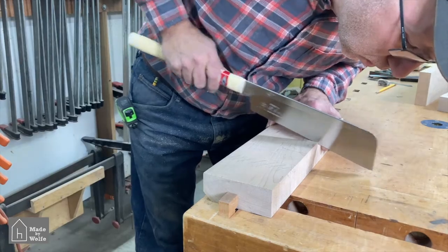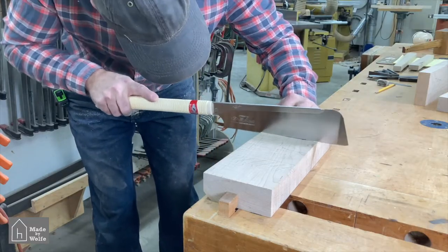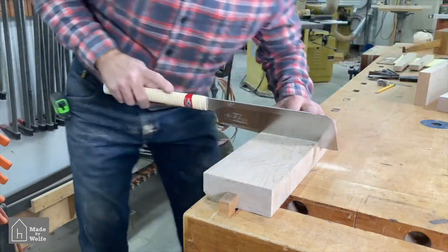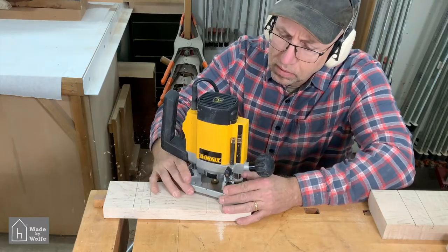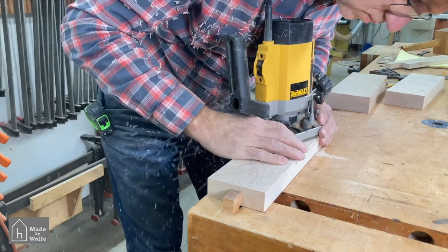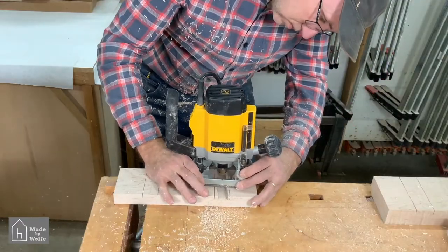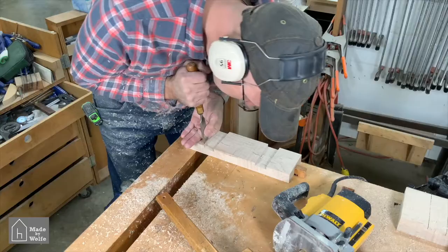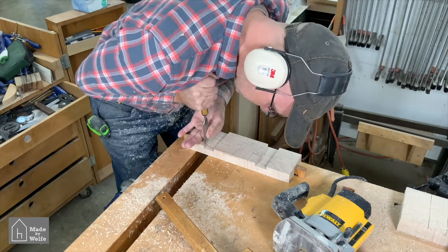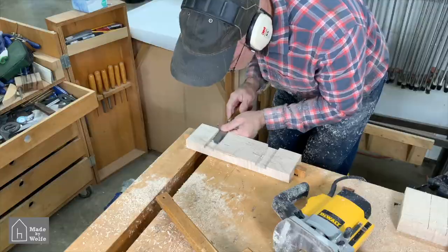I made the initial cuts on the edges of the dados with a Japanese saw, getting about a 64th away from the knife line, making it easy to pare the edges down with a chisel. This also makes routing out the waste easier and reduces the risk of routing into the edge. When routing the dados, slow and steady wins the race. Also take care setting the router depth — any error gets multiplied by two when you put the two halves together. I then pared the edges and cleaned up the bottom with a chisel, where a well-defined knife line really pays off.